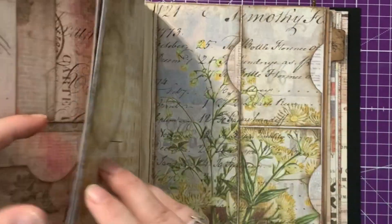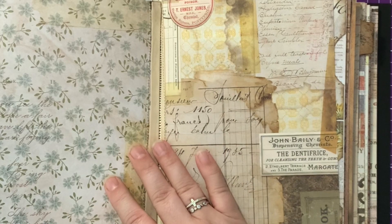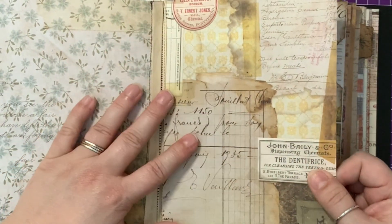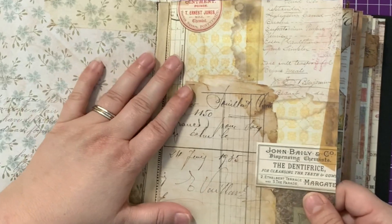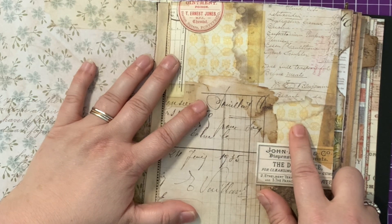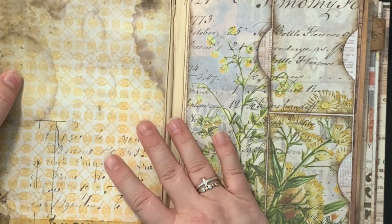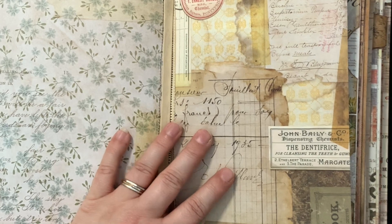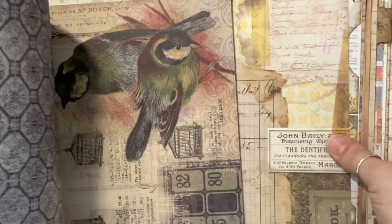So today we're looking to do something that's going to go over two pages. We want pages that are quite similar in colour. This one is probably more my favourite, so I think I'll have less struggling covering most of this page. I think we're going to go with that. So the first thing we need to do is look and find some paper that will match those pages.